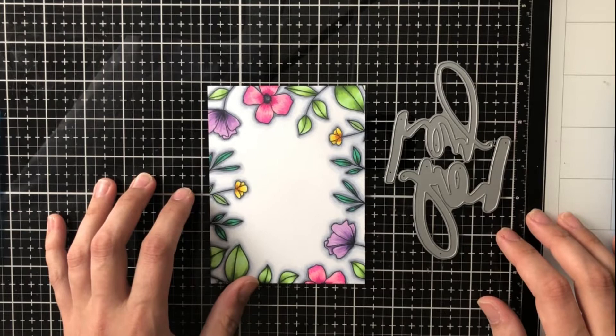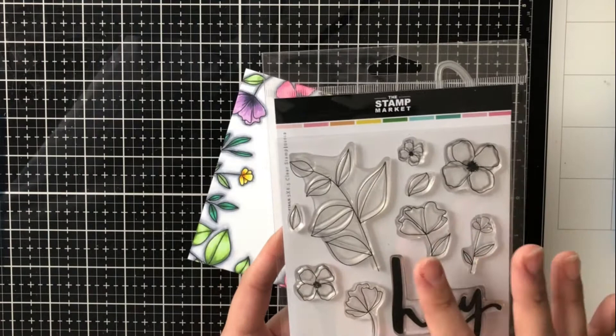Hey everyone, it's Ashley. Welcome back to my channel. I am overjoyed to be joining the Stamp Market this month for their March release.